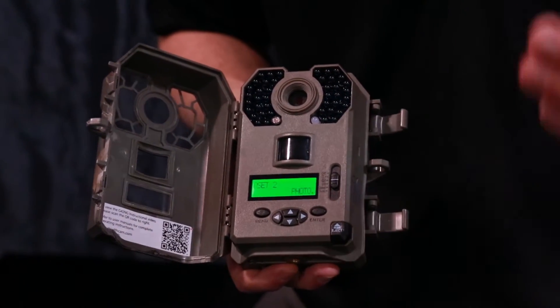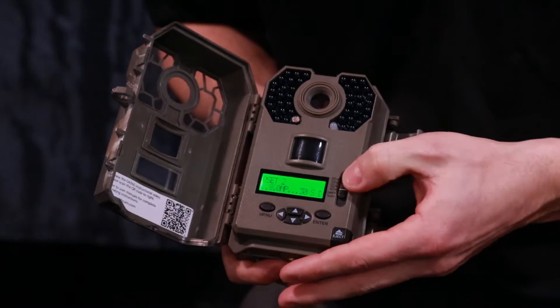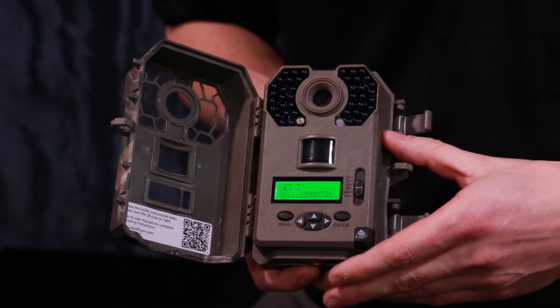There are several Quick Sets — three of them. The second one is the exact same setting with a one-picture burst. Quick Set 3 is HD video shooting at 720p, with a 30-second delay and a 10-second video clip.